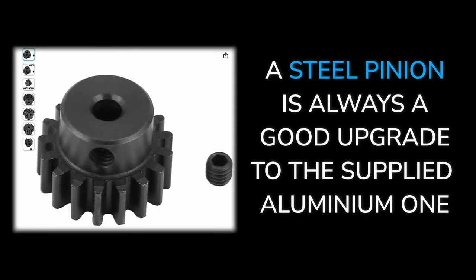Number seven: a steel pinion is a good upgrade to the softer aluminium one supplied in the kit.